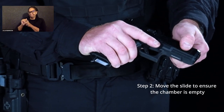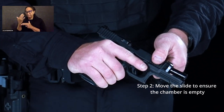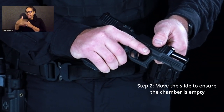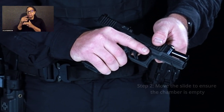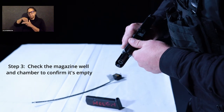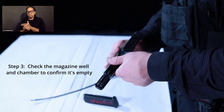While still pointing in a safe direction, work your slide, which will reject any rounds that still may be in the chamber. Work your slide a couple more times just to ensure that you got anything remaining in the chamber out. Then visually look into your chamber to ensure that there are no bullets in there, and look down where the magazine came from — your magazine well — to make sure there's nothing in there.